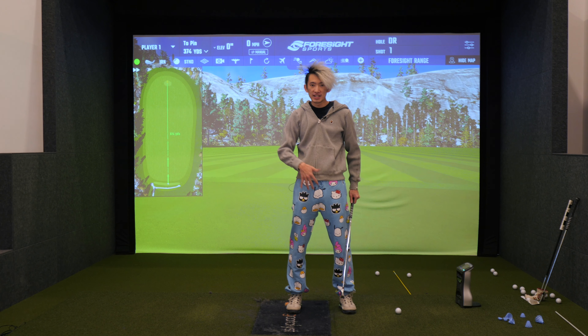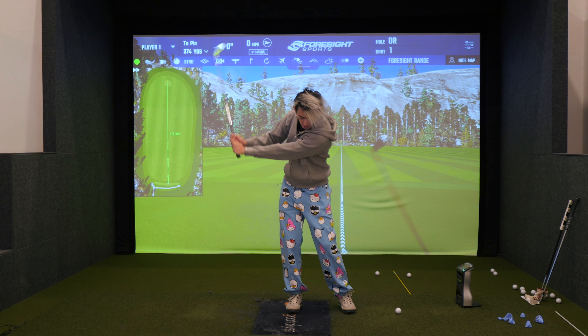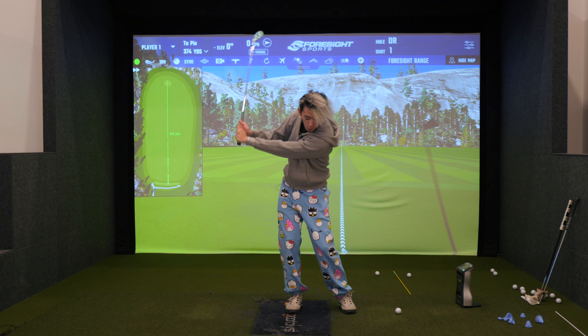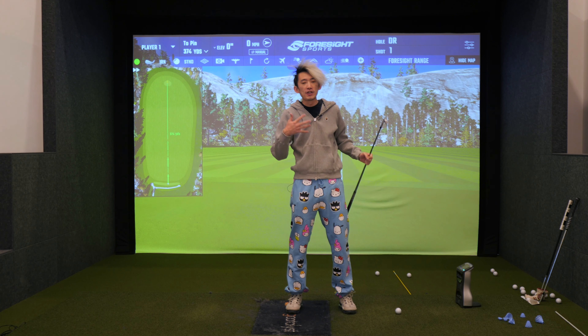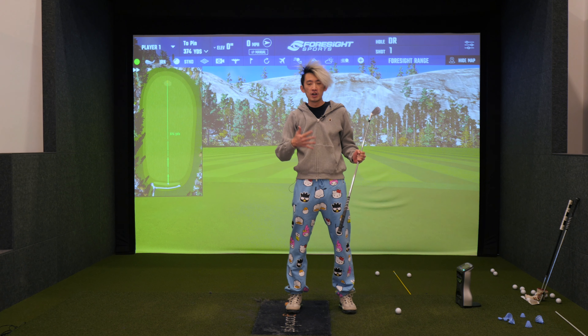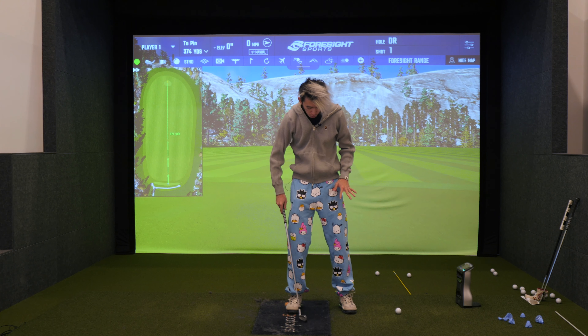More often than not, when I see first-time clients, if they have square toes, they often do this — you see how I'm swaying away from the target? That often happens because it's a movement; they feel like they're moving in their golf swing so they feel like they're turning, but they're not actually turning. We want to make sure we're flaring these toes.